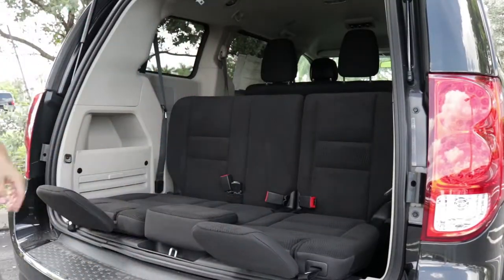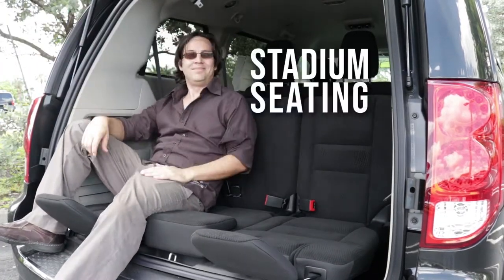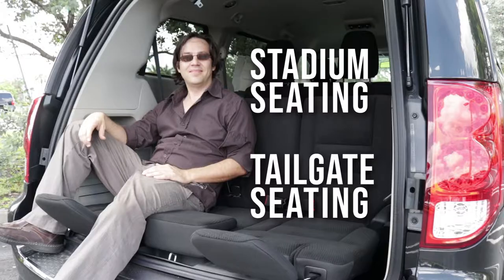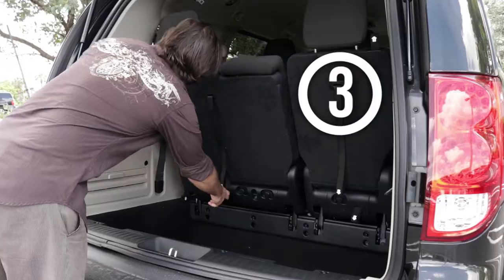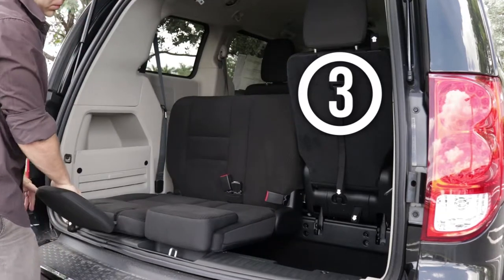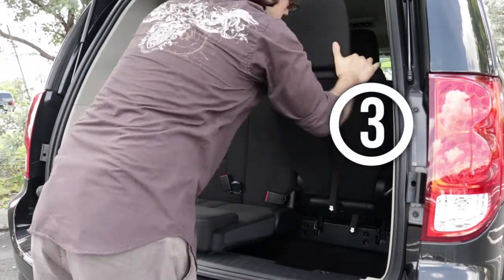And for the outdoors, fireworks, or at the drive-in, the Grand Caravan's stadium seating — also known as tailgate seating — is even easier. With the back seats up like normal, simply pull the number 3 handle and lower the top towards you. Simple as that.